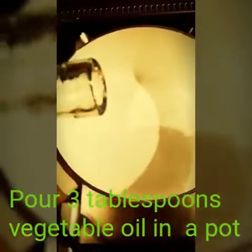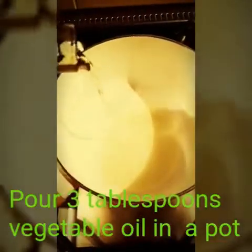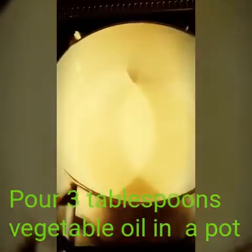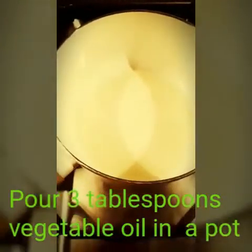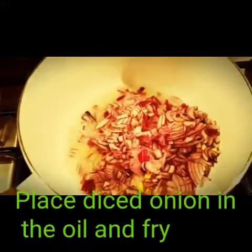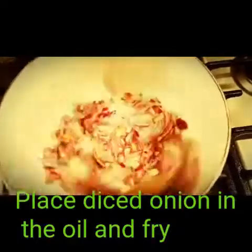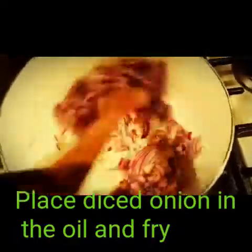Hi guys and welcome to my video. In the pot, pour 3 tablespoons of vegetable oil. Place diced onion in the oil and fry. Make sure you fry it properly. Stir until done.